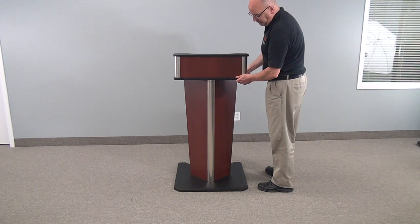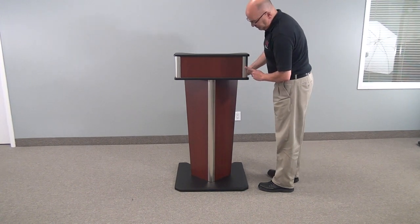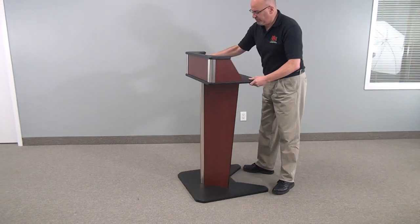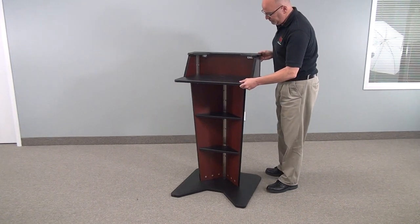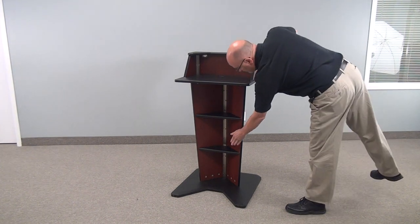The assembly is using custom-made aluminum extrusions. This whole unit ships knocked down, so there is some assembly required, but as you can see it's fairly easy, and it comes with extra little shelves for your presenter to put their drink.